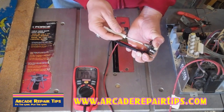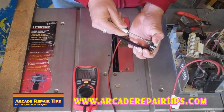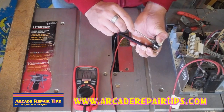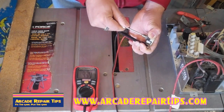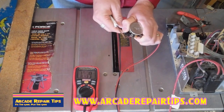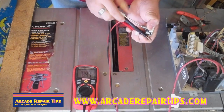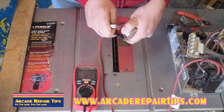Watch what happens as I change the value — as I turn it to the left the reading goes down: 95, 93. The more I turn it the lower the value gets: 70, 60, and so forth. It is varying all the way down to zero or 0.1 — almost nothing. Then as I turn it back up it increases. So we know this is a good working pot. When turned all the way up we are getting 100 ohms, and when turned all the way down it goes to zero. We are getting a full range from zero to 100, so this is a good potentiometer.